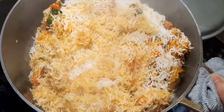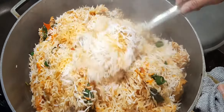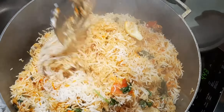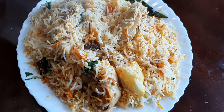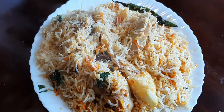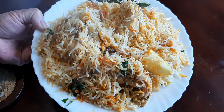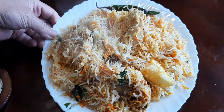This is enough for 8 to 10 people. Our biryani is ready to eat! Please share and like if you enjoy this recipe, and comment below. Thank you!